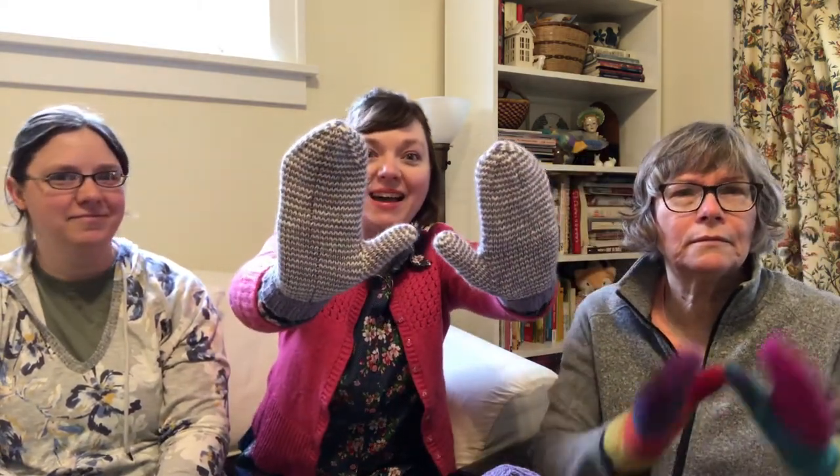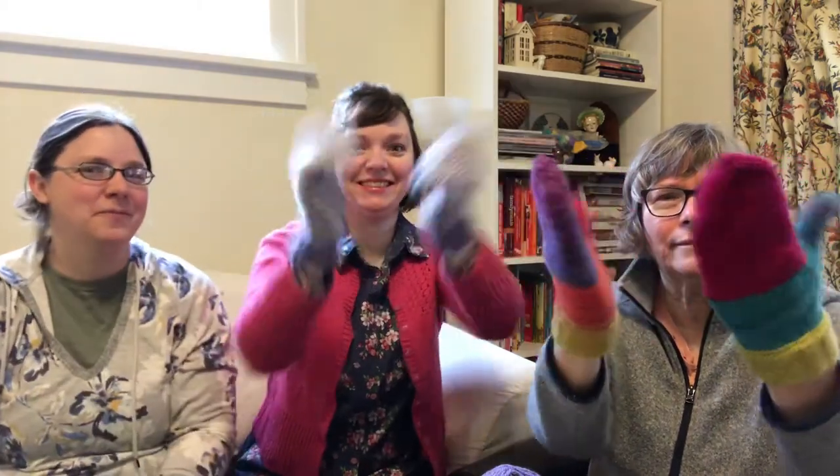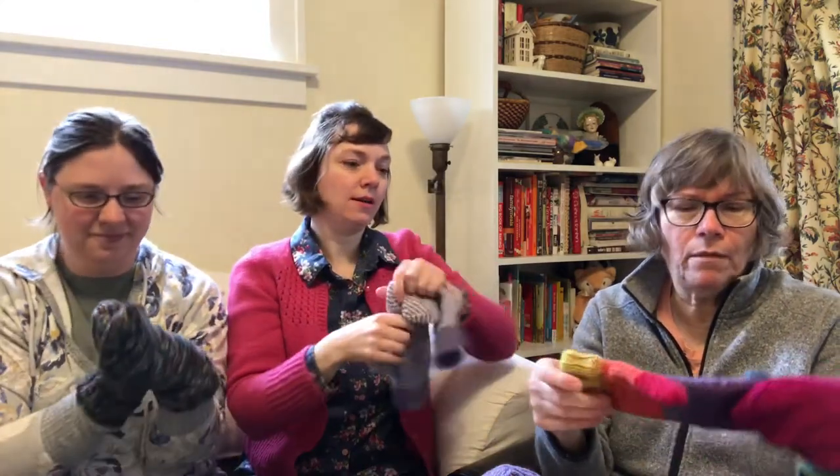Did you finish them, guys? Aren't they so cute? That's okay if you didn't finish them — I'm sure you're really really close, keep on knitting, you're almost there! They're so fun. I love these stripes. They came out really cute.